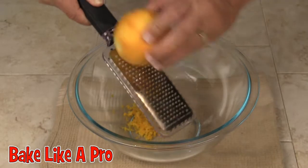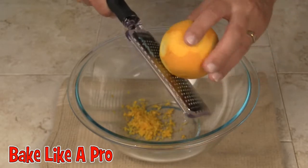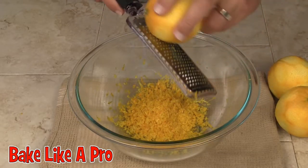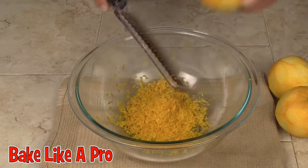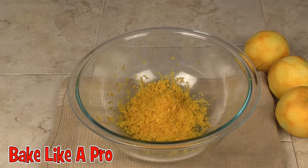I'm just going to get some orange zest here. I'll zest all of these up and I'll be back. Almost finished my third orange. There we go — there are the three oranges zested. So that's it for this stage. I'll get my bowls ready and I'll be back.